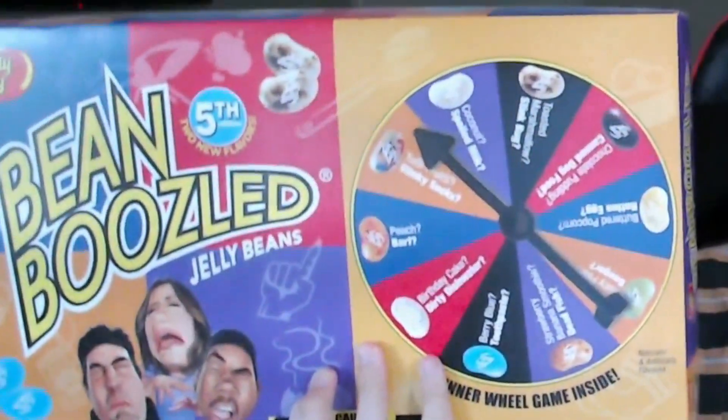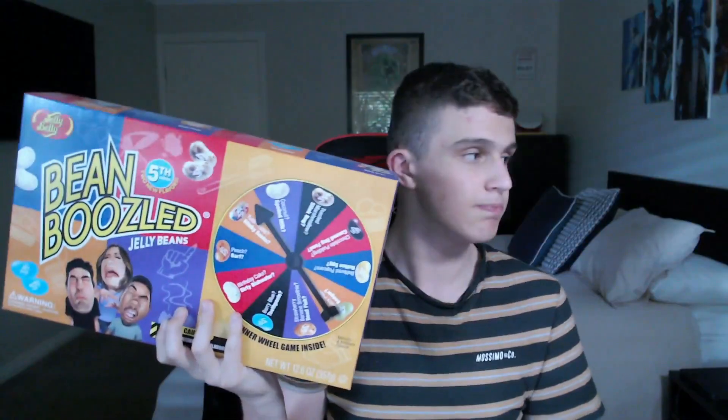I am bored. I have no idea what I'm gonna do for a video. So I'm gonna bring back one thing — I did like two videos on it. I did the Who Wants to Be a Millionaire thing and the Try Not to Laugh challenge, which are these. The Bean Boozle challenge. It's back again.